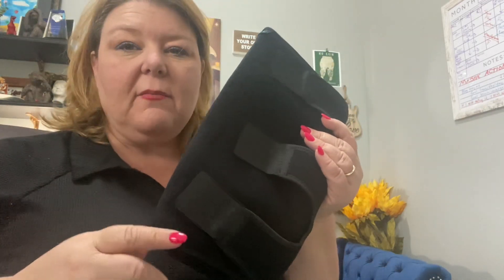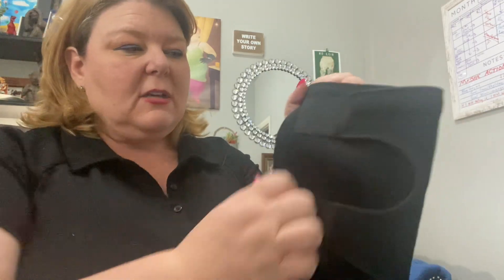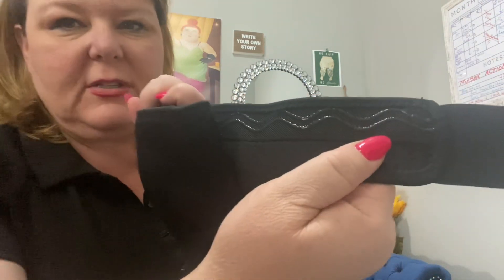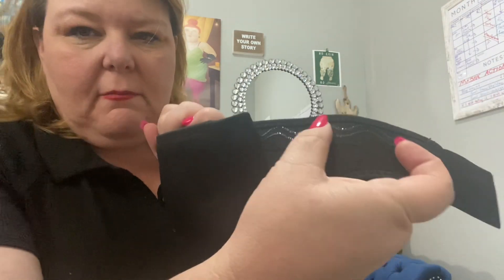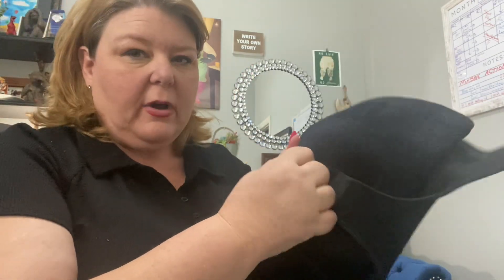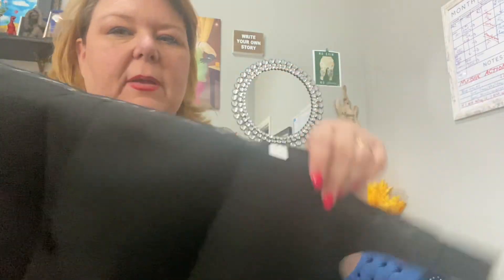This is actually my first time opening it or trying it, so you can see it's got the brand at the top — I'm assuming that's where it goes on my leg. It's got three big pieces of heavy-duty velcro and then this little gooey band thing to keep it from rolling down and sliding. It's designed for people who have a larger leg like me.